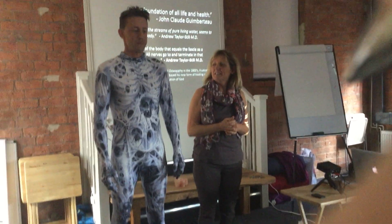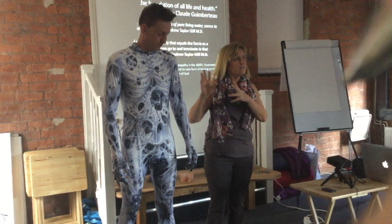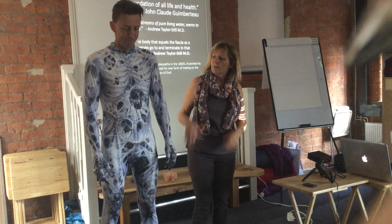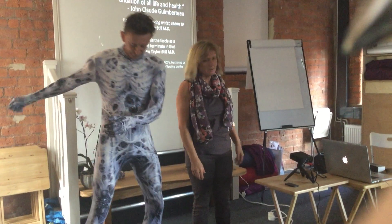One of the things that my teacher John Barnes says is: find the pain, look elsewhere. The fascial system is the key to this, because in a functioning healthy fascial system he can move — move up and down, do whatever you want. He moves well, everything moves well.